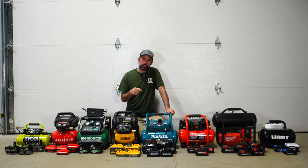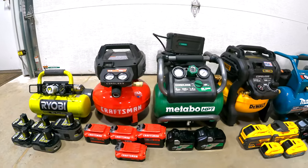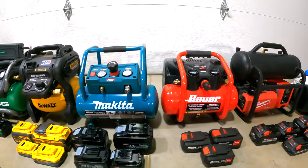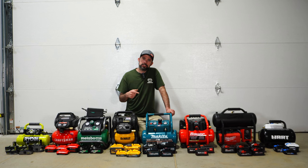Who actually makes the best cordless air compressor? Let's go ahead and test them and find out.